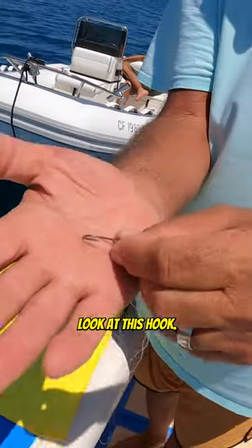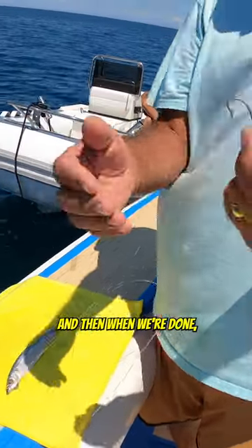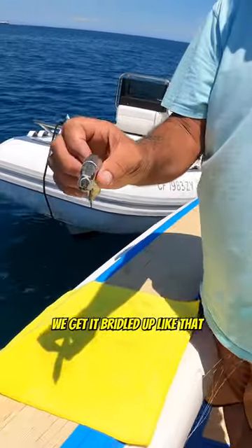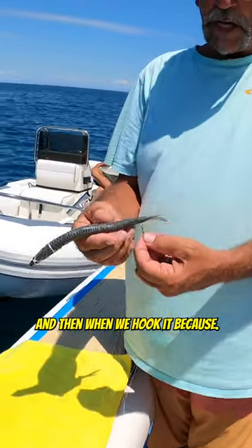Once we get the bridle, there are two different kinds of hooks I like to use. I like to use the circle hook to run off that blue runner. When we get it bridled up like that, it doesn't open its mouth and the gills don't open when we're trolling it, and then when we hook it.